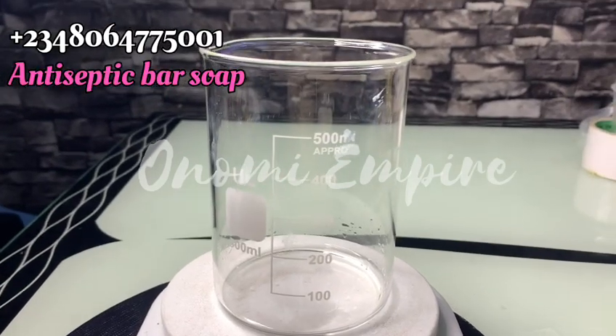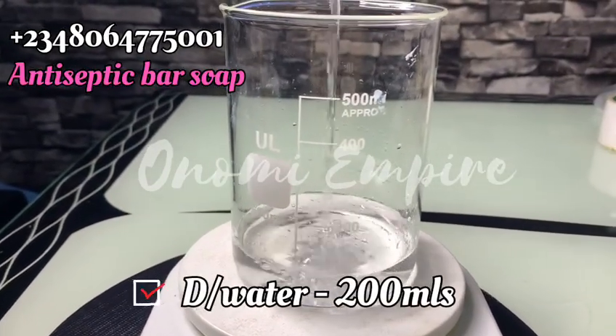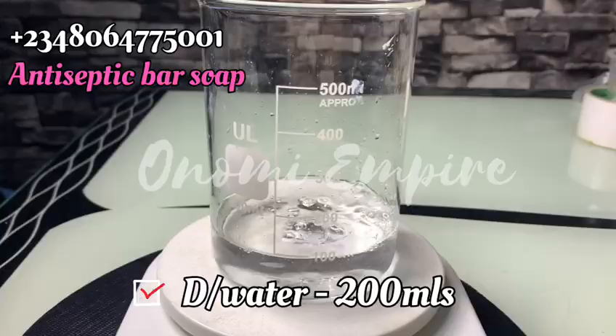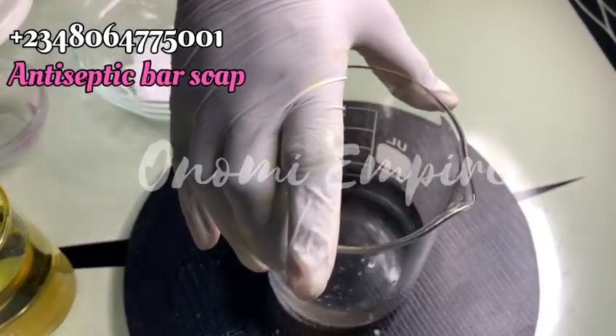Welcome to another DIY episode with Onomi's Empire. On today's episode we want to make antiseptic bath soap. The first thing we want to do is to measure out our water — I'll be dropping all the measurements on the screen.